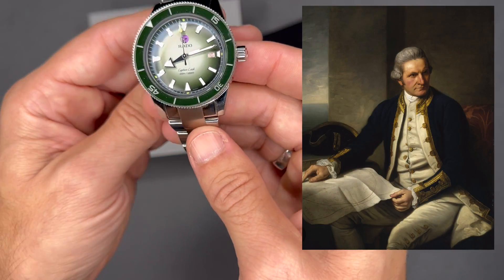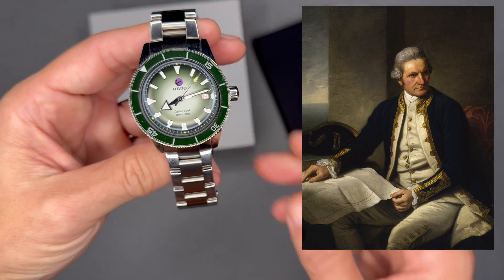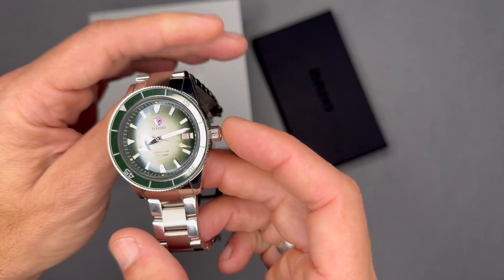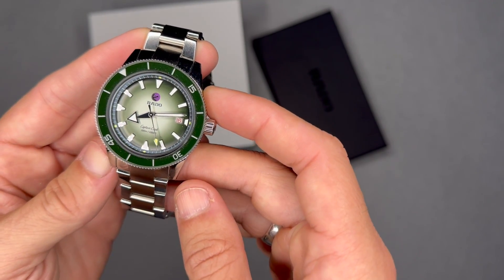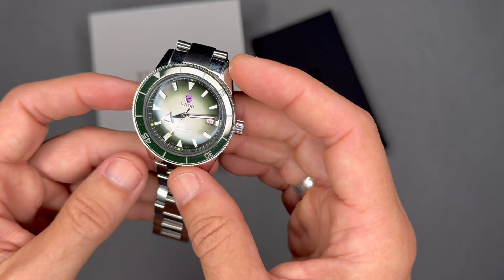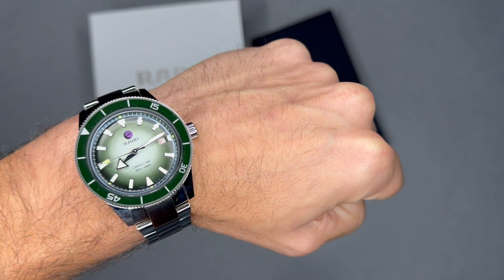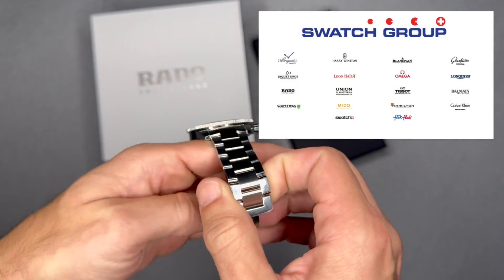The Rado Captain Cook dive watch was debuted in 1962 and was named after Captain James Cook, the 18th-century British explorer. All automatic Rado watches have a moving anchor on the dial. Schlup became part of the SSIH/ASUAG group in 1966 along with other companies including Invicta. The success of the Diastar model helped the company through the consolidation of the 1970s, and by 1974 Rado was one of the top Swiss brands in terms of revenue. ASUAG eventually merged to become SMH, which later became the Swatch Group.